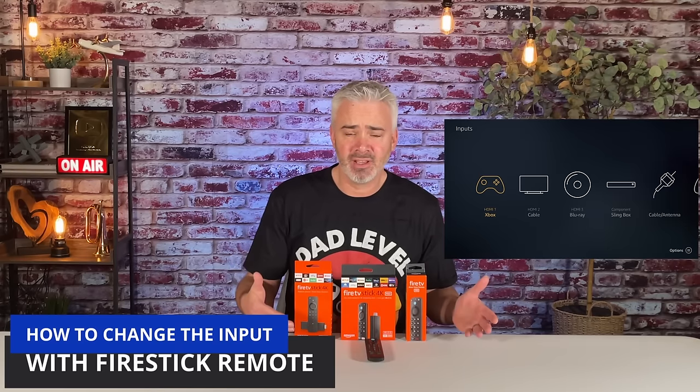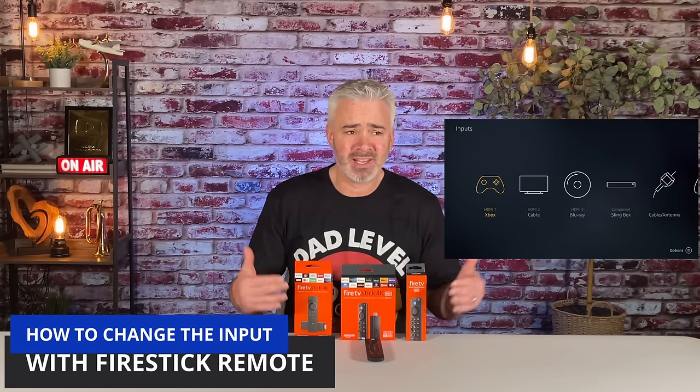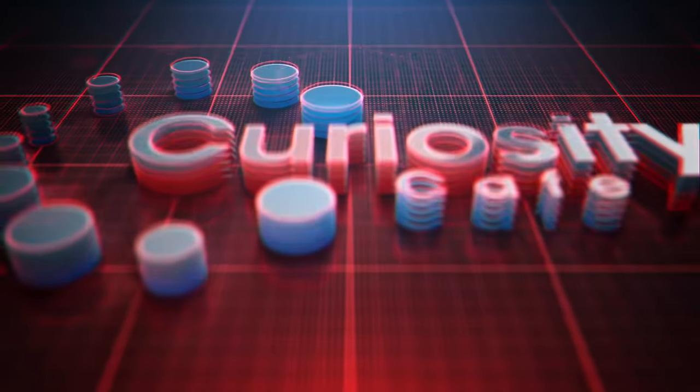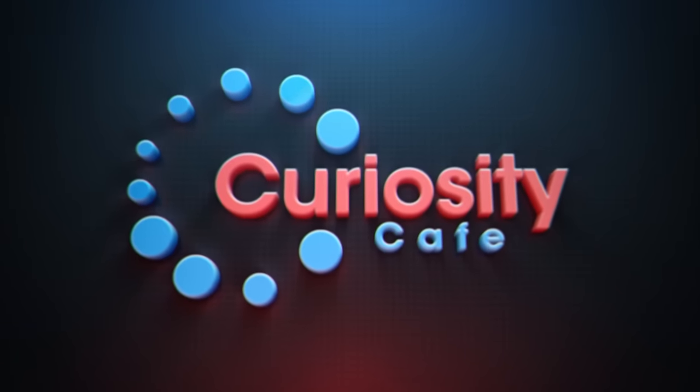Hey everyone, welcome back to my channel Curiosity Cafe. In today's video I'm going to tackle one of the questions I get most on this channel: how do I change the input on my TV with my Fire TV Stick remote? Can I even do it? Whether you have an old Fire TV Stick or one of the newer ones, you can do it — slightly different process, really easy, it'll take just a minute or two.